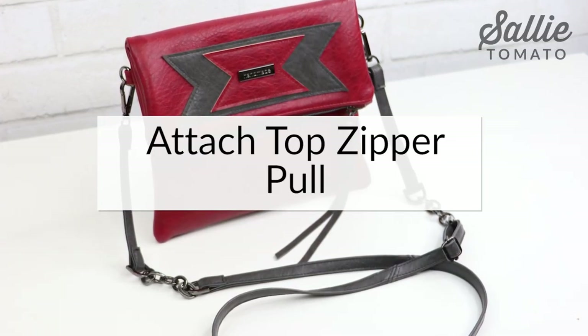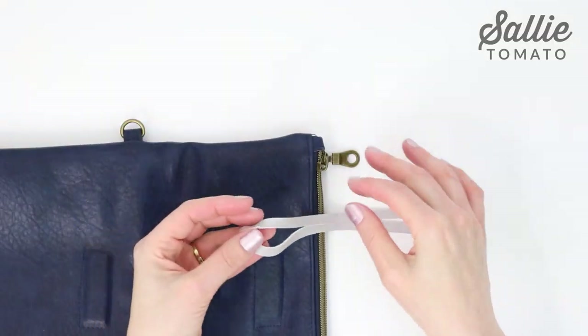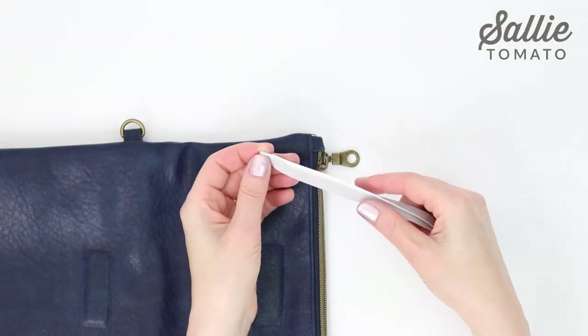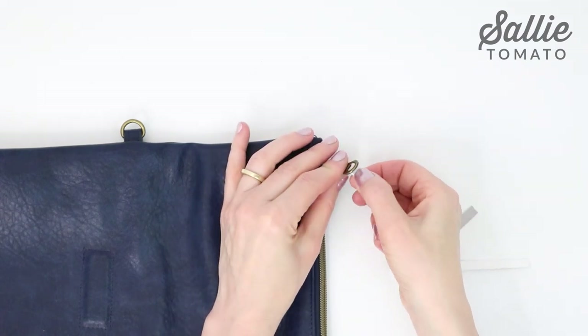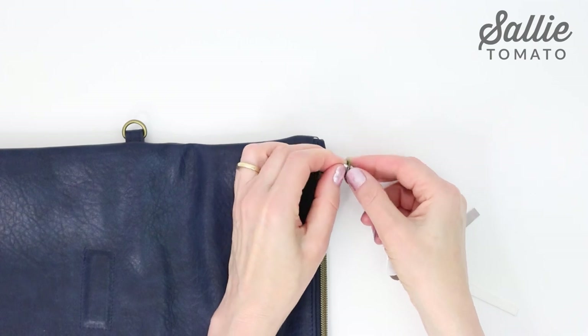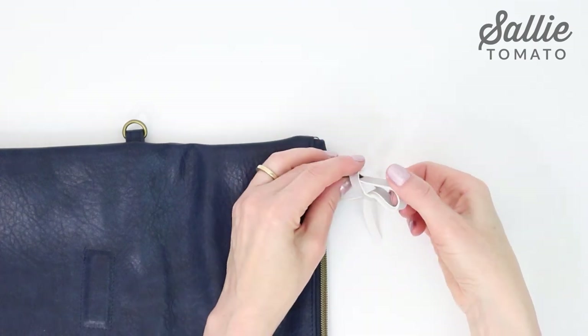Now let's add the top zipper pull. With wrong side up, fold the contrast zipper pull in half, meeting the short ends. Thread the short ends through the pull from the underside to the top side. Then thread the short ends through the looped end and tighten.